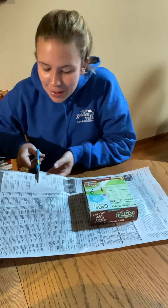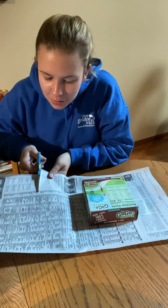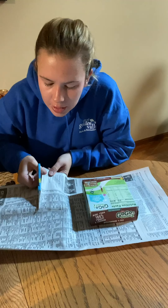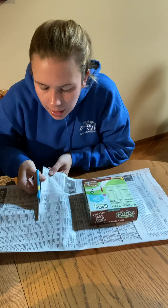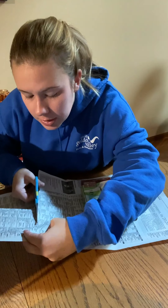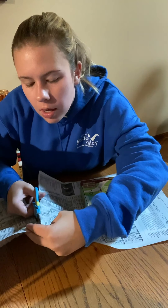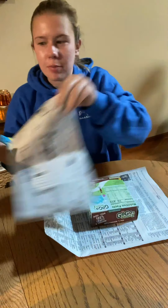I'm going to cut it about right here. Another nice thing about newspaper is that you can use the lines on it to make sure you get a nice straight cut. I'm cutting apparently right through the TV schedule, so that helps a lot. Once I have that, the leftover piece can be recycled.